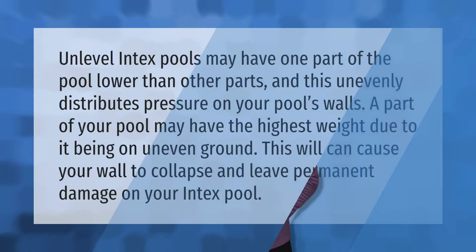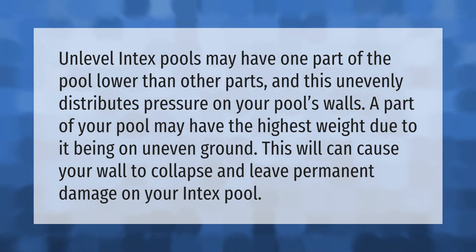On unlevel above-ground pools, one part of the pool may be lower than other parts, which unevenly distributes pressure on your pool's walls. A part of your pool may bear the highest weight due to being on uneven ground. This can cause the wall to collapse and leave permanent damage on your above-ground pool.